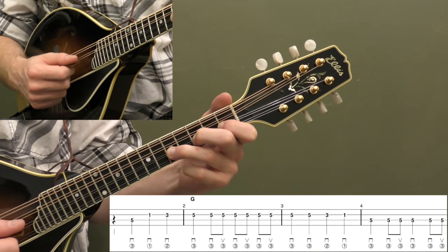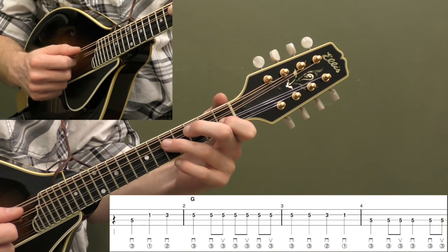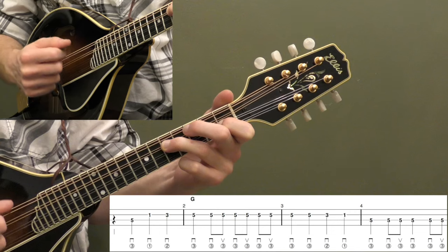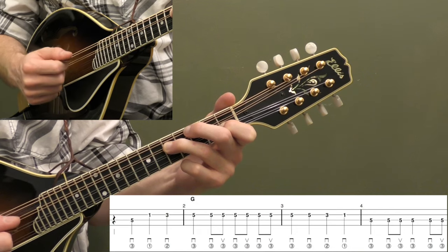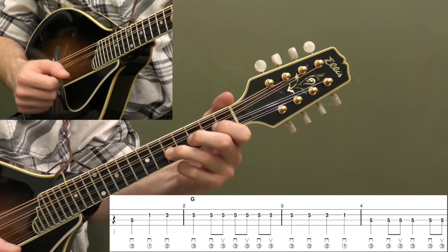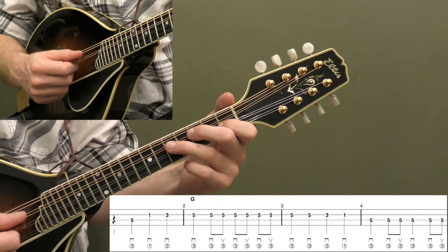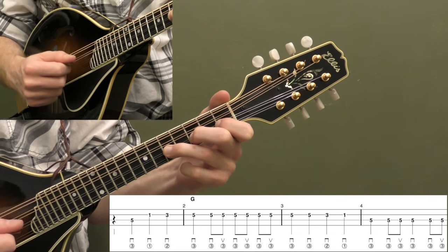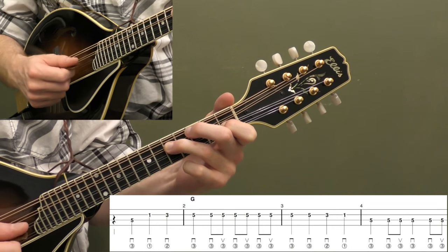Then we're going to do down, down, up, down, and then one more down-up — kind of a fiddle shuffle rhythm there: down, down, up, down, down, up. That's a good way to fill out a measure. Same with measure two — the melody is just really that long note on the fifth fret, and we're filling that up with some down and up picking to fill up that melody a little bit more. Let's play those first four measures.